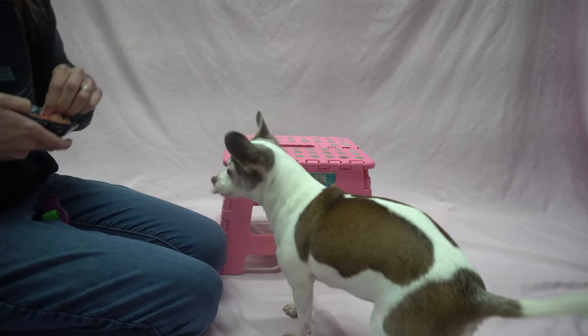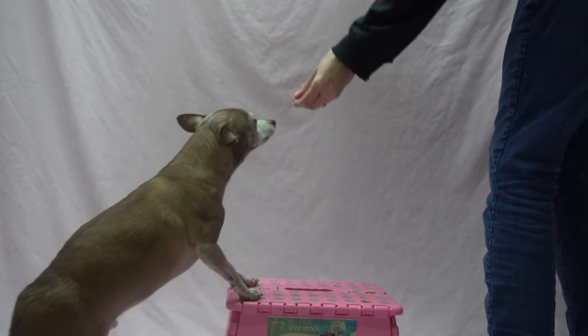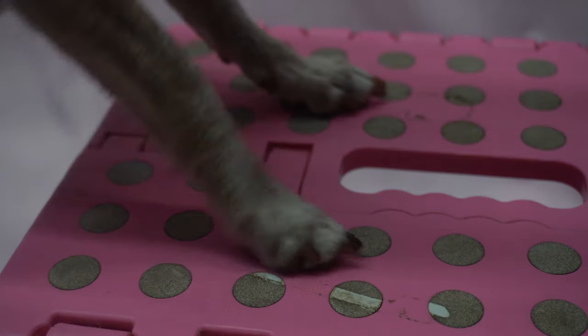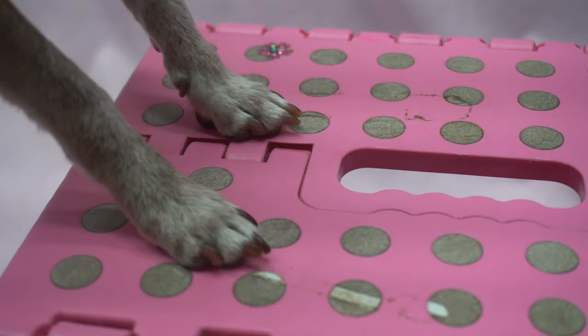Once your dog is regularly interacting with the platform, start rewarding only the efforts that are closer to the end goal. For example, if your dog will touch the platform five times out of ten, only reward touches of the platform.